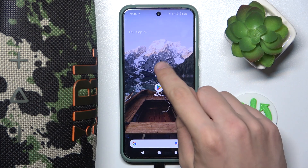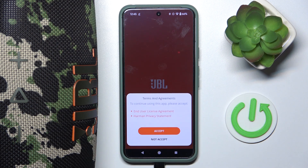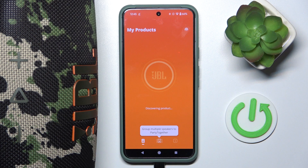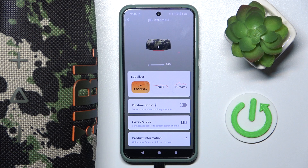So, at first we have to open our app. Now we have to click Get Started. Now we have to click Accept. Now we have to click Allow. And wait a moment. Now as you can see we are automatically connecting to our speaker.